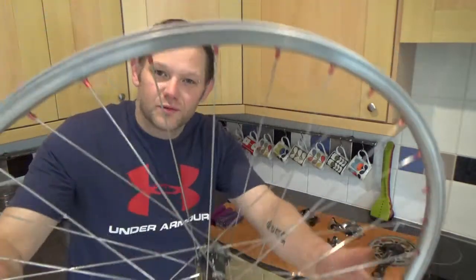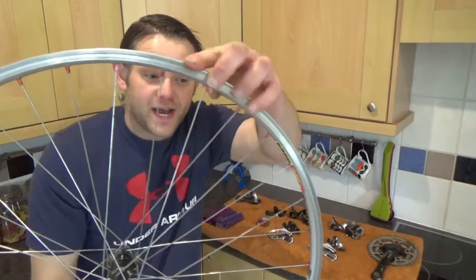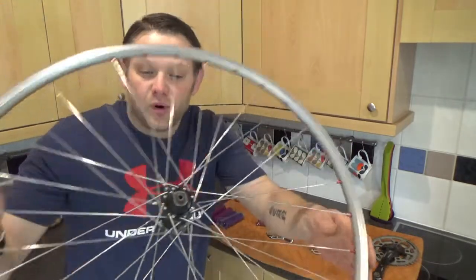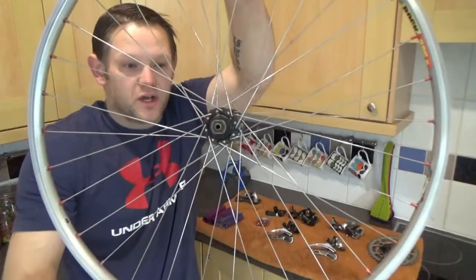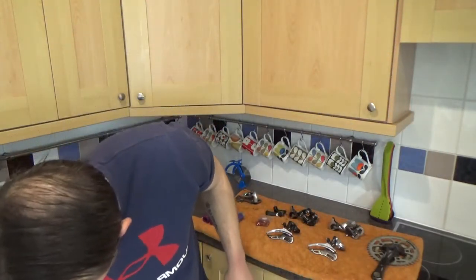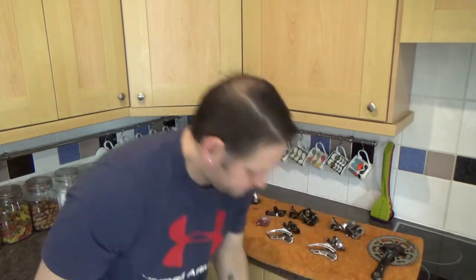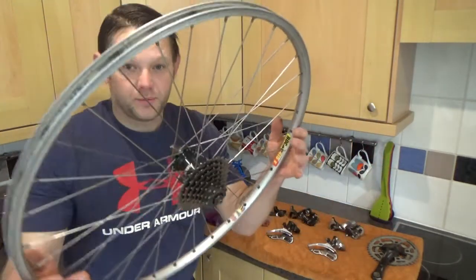The front one has got some lovely anodised nipples on - they're really good. Quite a lot of the time this anodised fits. It's got an LX hub on it - yeah, it's an LX hub. Temporarily I could live with that. The rear one is matching, which is cool, with a matching LX hub.